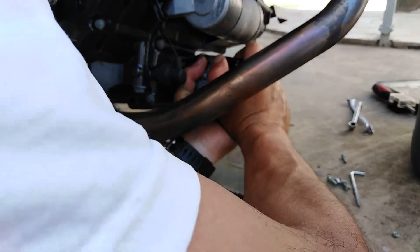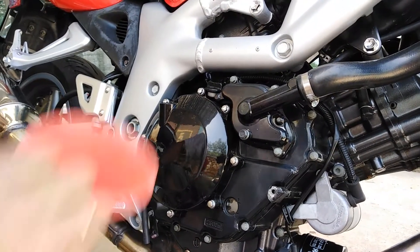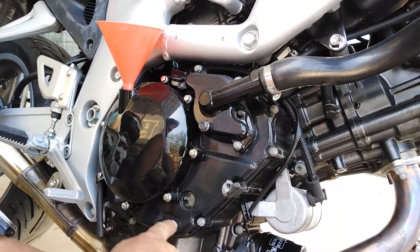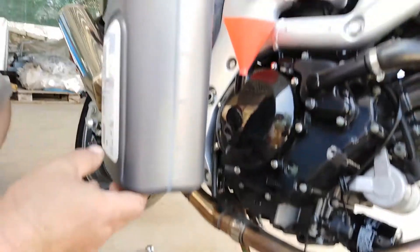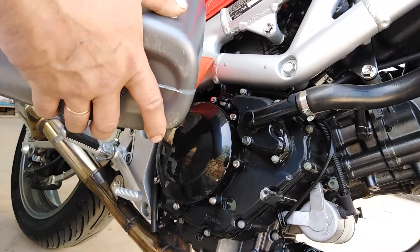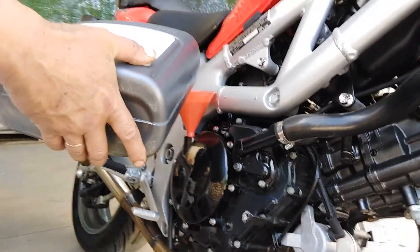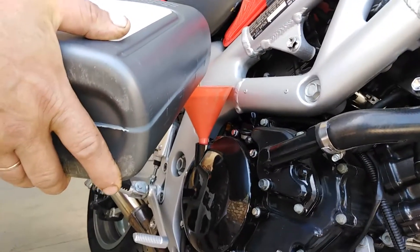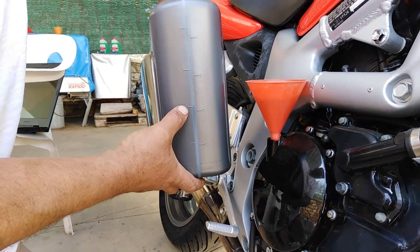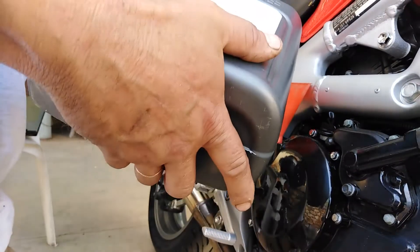Now we are ready to put the new oil. As I mentioned, we are going to put 2.3 liters. We use a funnel and pour the oil slowly because the hole is small and we have to be careful. Now we are at 2 liters — we put a little more.